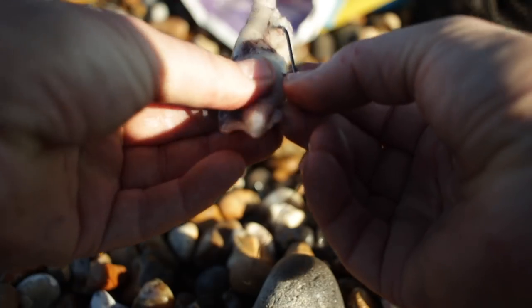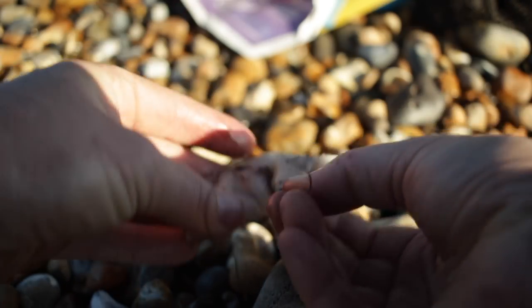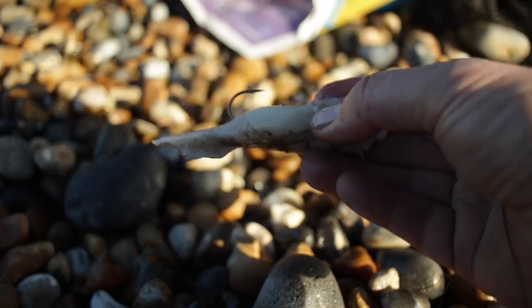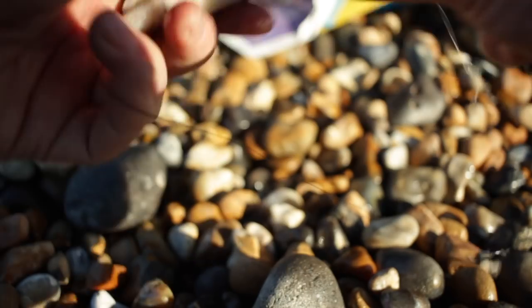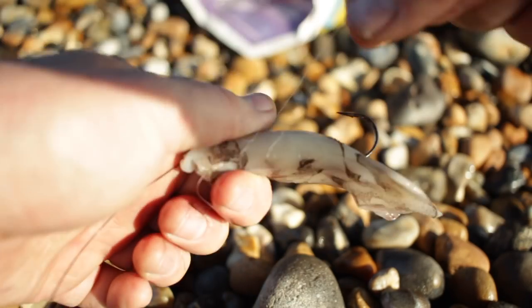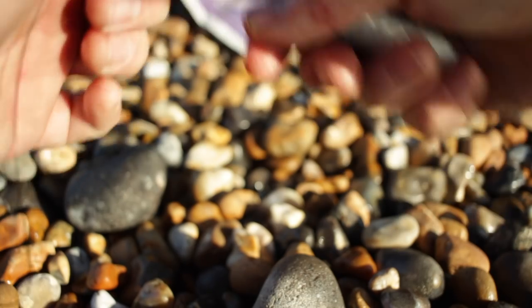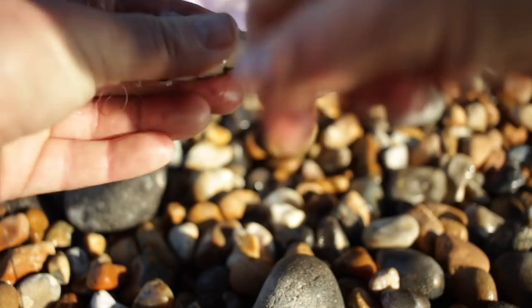There are different ways of doing this depending on how frozen it is and how big it is. If you can get the hook right the way through, push through the middle and then wrap it on. The elastic comes off quite easily, which is what I prefer — it keeps the juices in and keeps the squid on the hook.